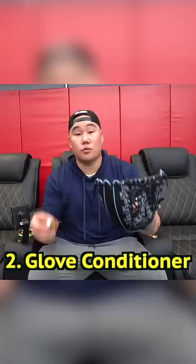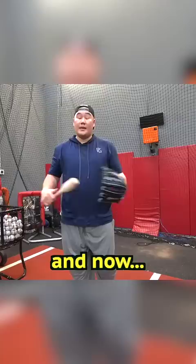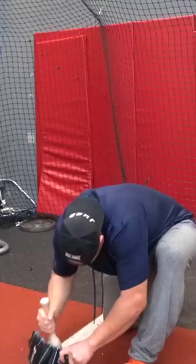Now it's a little bit softer. Next, we have the glove mallet, and now we go full sand.